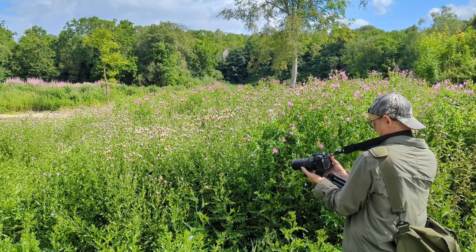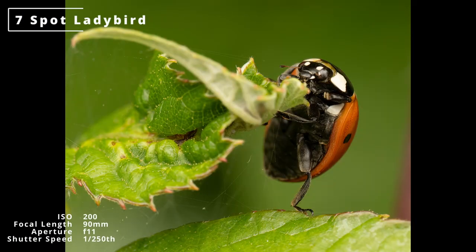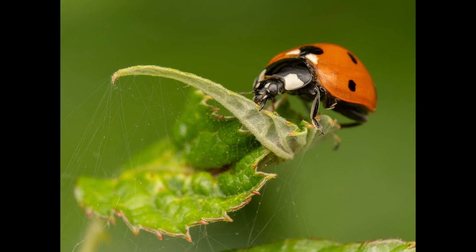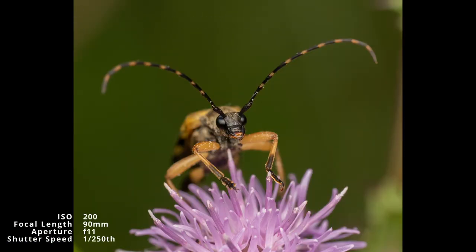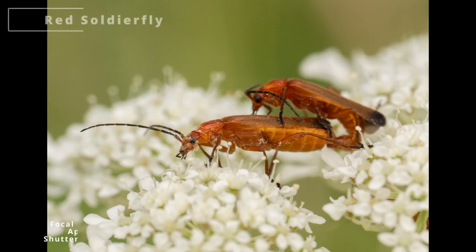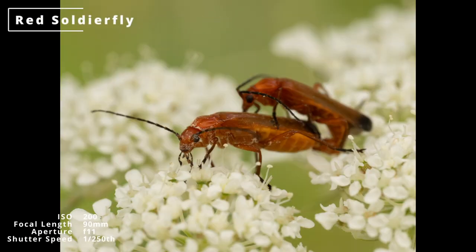While Graham focused on his red admiral butterfly, I wandered over to the hedge and found this ladybird wandering around and grabbed a couple of shots. This is another subject that can suffer badly with reflection, but the diffuser seemed to handle it well. Time was running out by now, but there was just time to stop in the meadow to photograph this black and yellow longhorn beetle. And back on the wild carrot as we went out the exit, the red soldier beetles were demonstrating why ecologists call them bonking beetles.